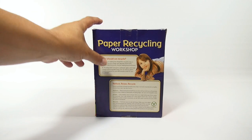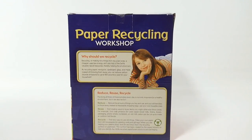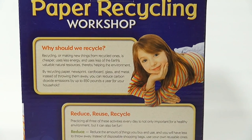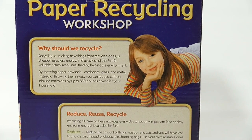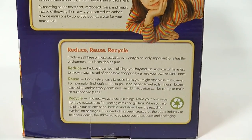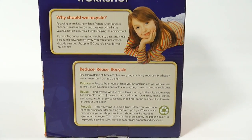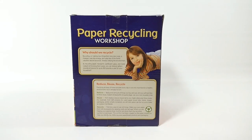So the back says 'Paper Recycling Workshop - Why should we recycle?' I'll zoom into that text. It says recycling, or making new things from recycled ones, is cheaper, uses less energy, and uses less of the earth's valuable natural resources, thereby helping the environment. The next paragraph says practicing all three of these activities every day is not only important for a healthy environment, but it can also be fun. Well, that's what we want to find out - I think it'll be fun because I like doing things like this.